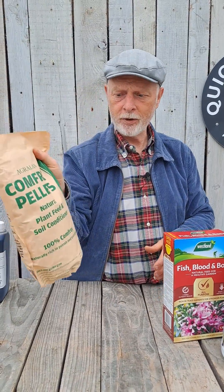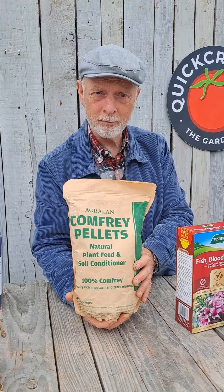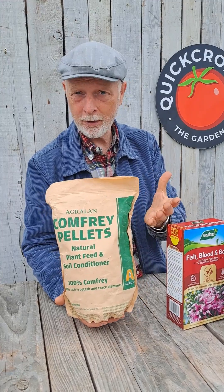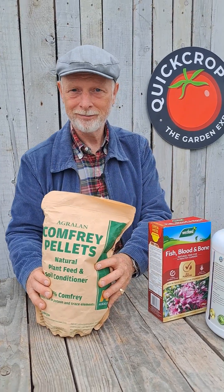For your potassium, comfrey pellets are a good one, or if you burn wood at home — in a stove or an open fire — then wood ash, which is where the name potash comes from, is also high in potassium. That makes sense. Thank you.